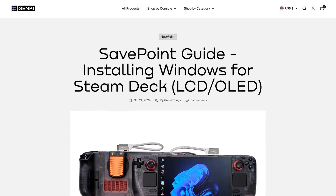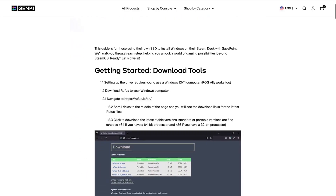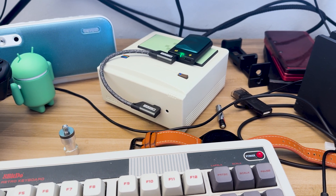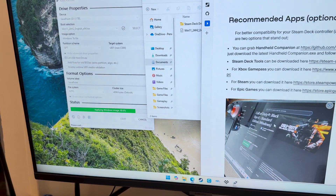Getting Windows onto the drive was incredibly simple. Genki's own drives come pre-installed with Windows and it works just fine, but I decided to start fresh to test the guide they posted to their blog. It boils down to: install the official Windows ISO, flash it using Rufus, and then plug it into the Steam Deck. All pretty standard. Altogether, it took me around half an hour from opening the webpage to having Windows running on my Steam Deck.